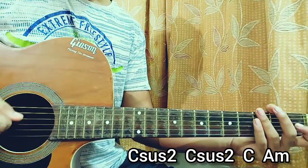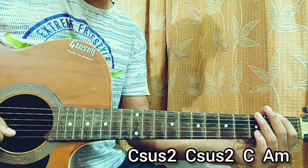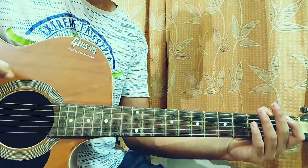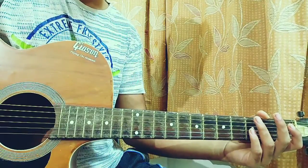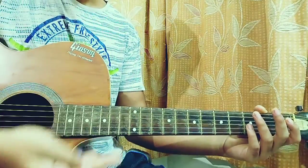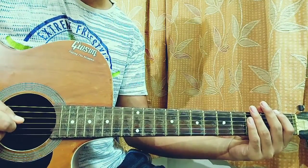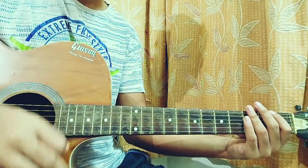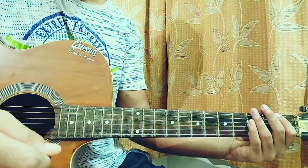I'm telling you guys, if you just want to learn what Scruff Puppy plays in that video, you can just drop a comment down below. It's actually a bit tricky to find out the tuning. That's basically everything you need for the song. Make sure to hit that like button and subscribe. I'll see you guys back in the next video. Until then, bye.